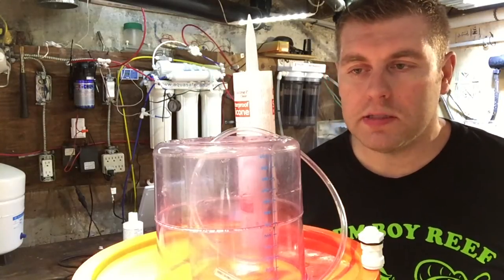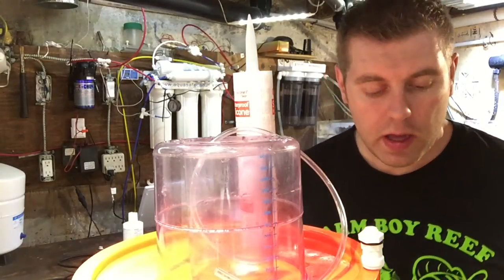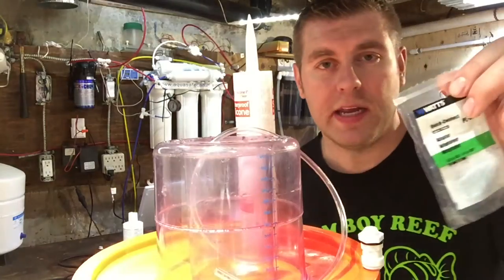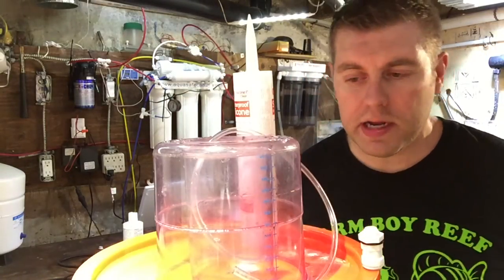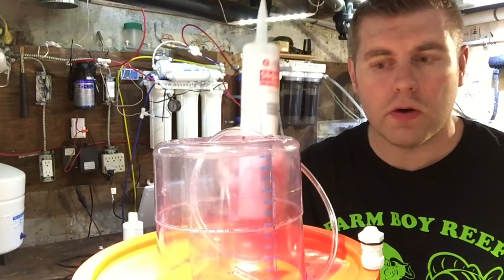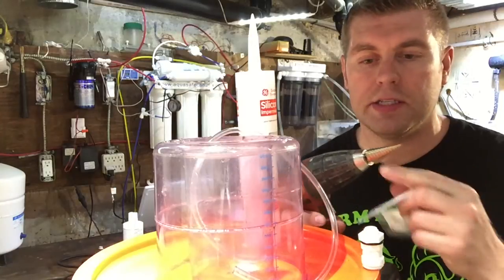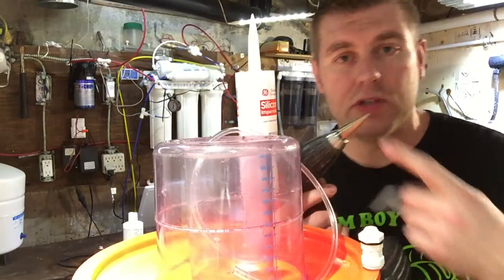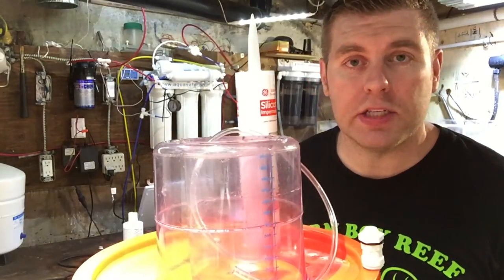On today's episode I'm going to show you what you're going to need. I went to Home Depot and picked up a Watts quick connect fitting that goes from 3/16 to a quarter inch for the drainage pipe, a little bit of silicone for around the fitting, a drill, and a step-up bit to get the 3/8 size. I prefer the step-up bit over a regular drill bit — that's all the tools you'll actually need.